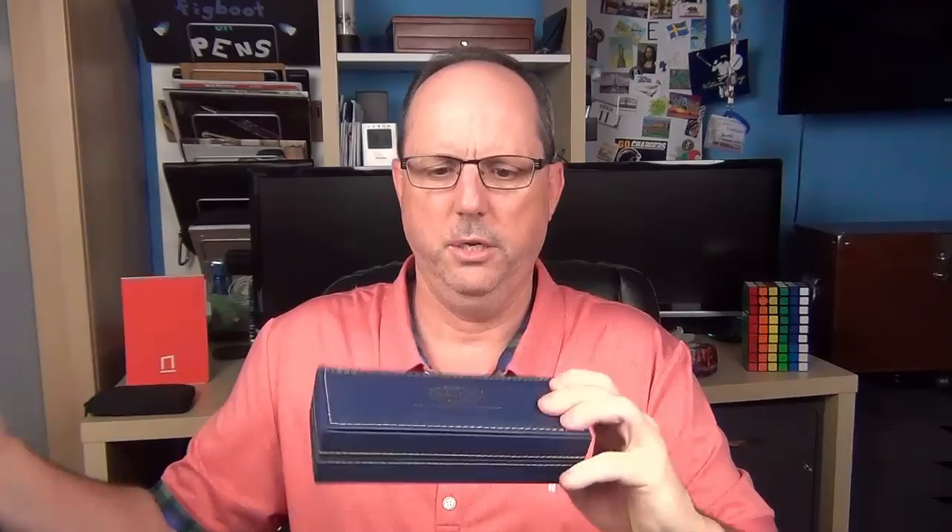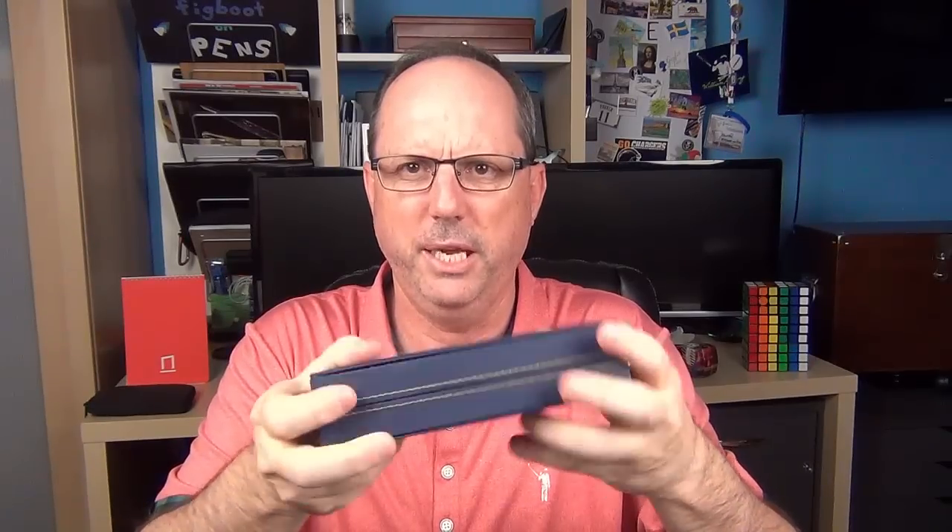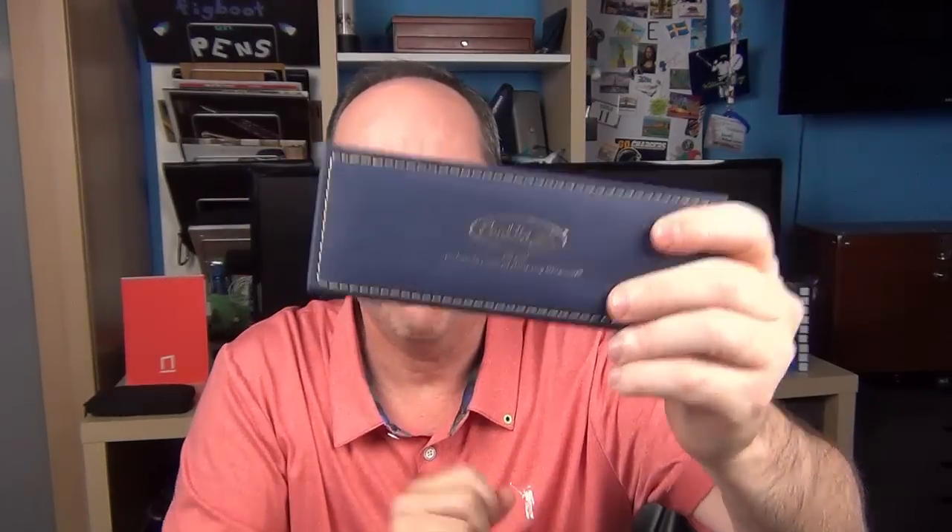The pen arrives in this sleeve and in this box. The box is a little different, and I like it — it's kind of a blue leather-like material with some nice contrasting gold stitching and the Conklin logo embossed on the top. Inside, we have some very soft suede-like material, a warranty card, and some general instructions. It also has a couple of cartridges, one blue and one black, standard international cartridge.